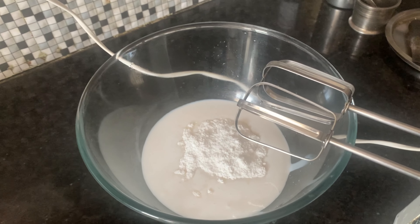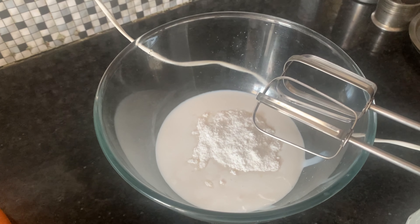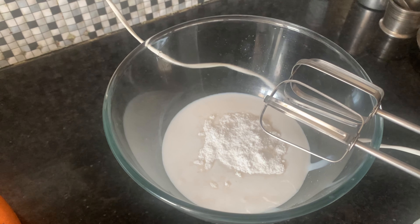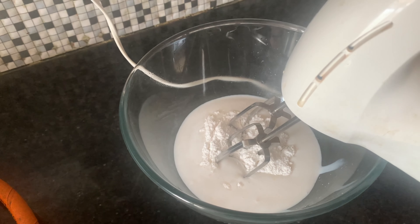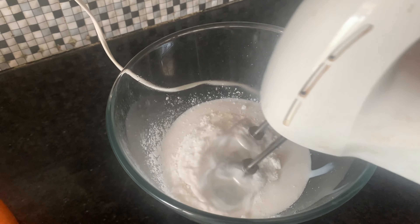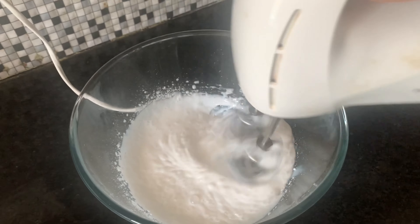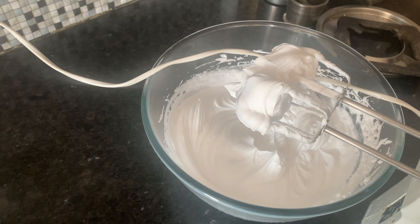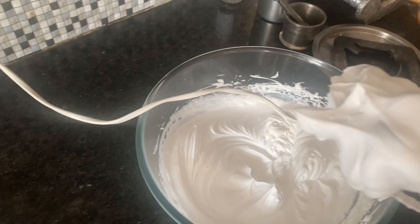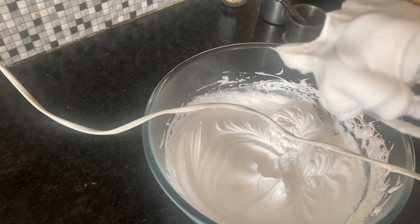This is the heavy cream jo humne li thi. Usmein meinne ek badi chammach powdered sugar daali hai — aap caster sugar bhi daal sakte hain. Then I beat it with the mixer until soft peaks form. The real test to know your cream is beaten: the peaks you see should not be droopy, they should be straight. That means aapki cream beat ho chuki hai.